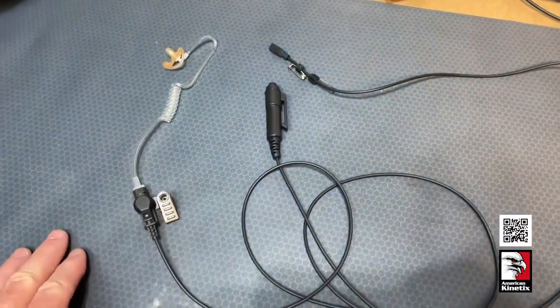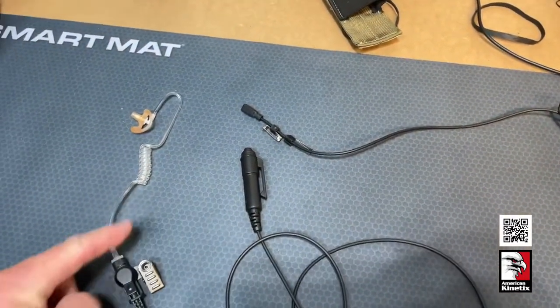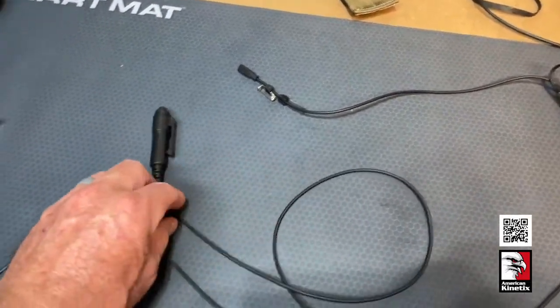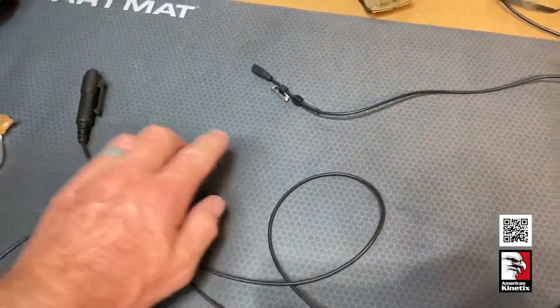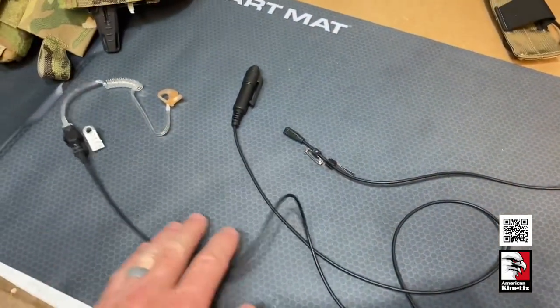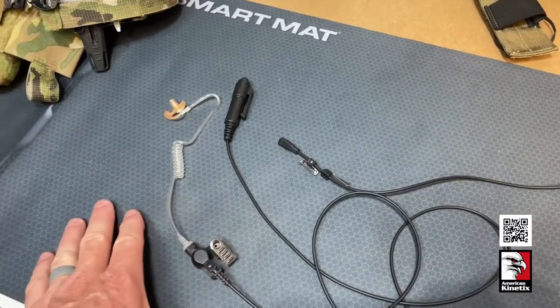A three-wire kit is what we've got here. The three-wire consists of your earpiece — that's wire number one — then your push-to-talk, that's wire number two, and then your microphone, which is wire number three.